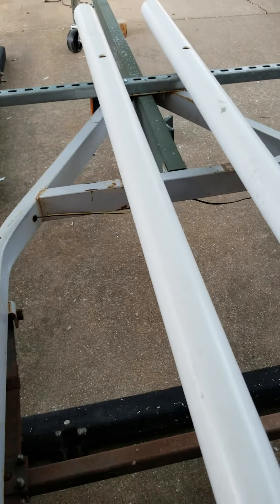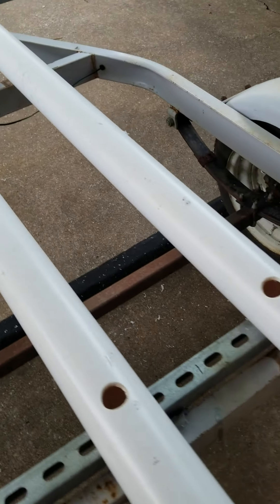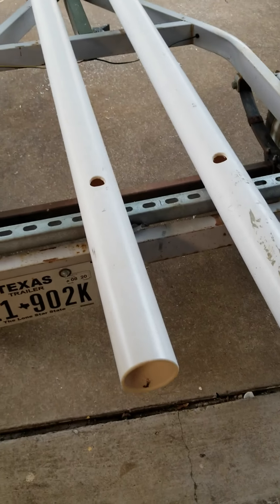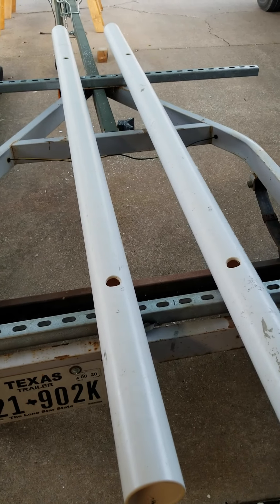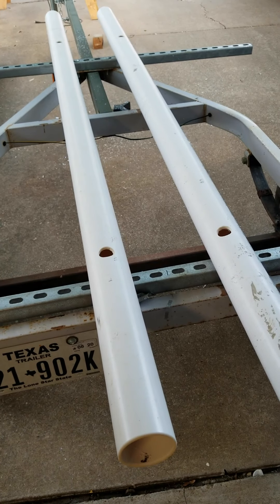I did that on the front end and the back end. These tubes are a half inch short of eight foot and there's three-inch PVC, and I'm about to pull the kayak onto it to see how it sits.